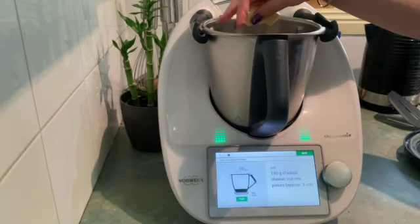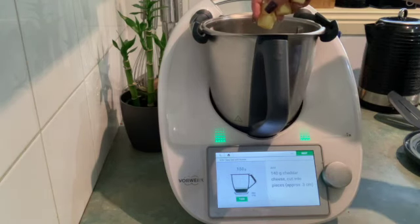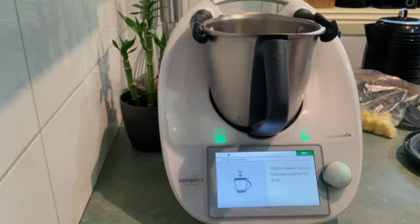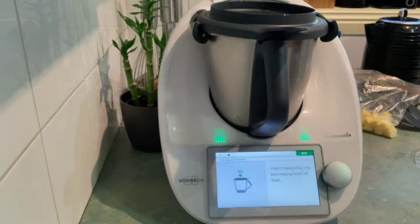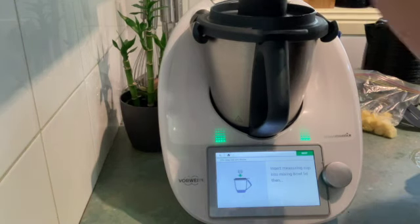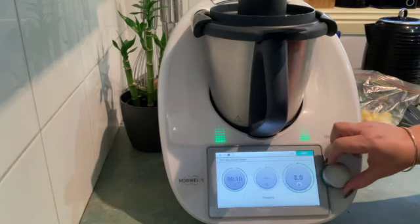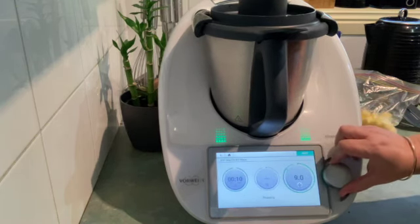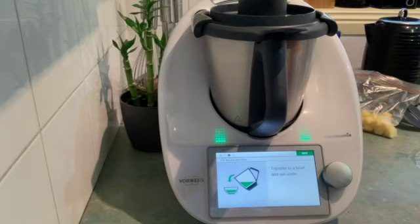Next is 140 grams of cheddar cheese, and I'm also going to mix this up with a little bit of tasty cheese because I had some leftover from a barbecue at the weekend. You can use whatever cheese you like. If you're lactose intolerant, you can switch this out for a vegan cheese, or stick to hard cheeses like cheddar to convert this into a lactose-free alternative. That's going to take 10 seconds to grate all that beautiful cheese up for our mac and cheese.